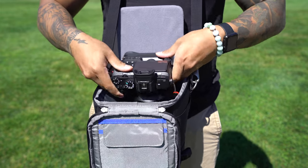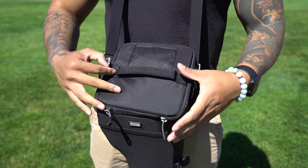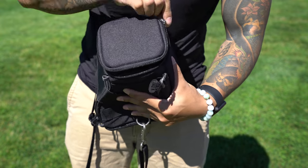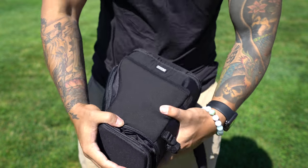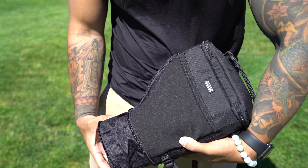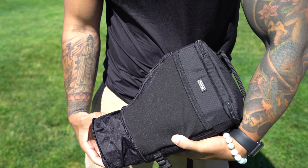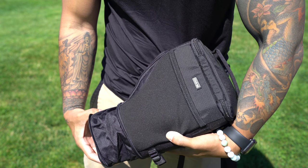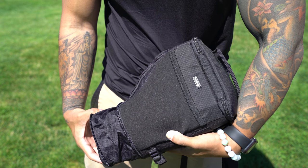This bag also has a drop-down section that you can unzip from the bottom, increasing the length of the bag. With this section down you can actually carry the body with a 70-200 f2.8, and you can even fit more than one lens in here depending on their sizes. The drop-down section makes this system extremely flexible depending on your needs for the day.